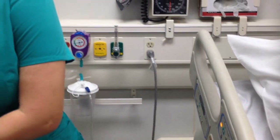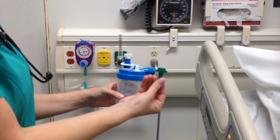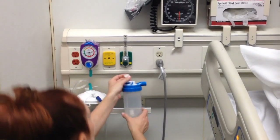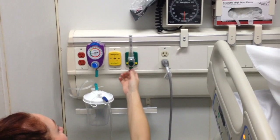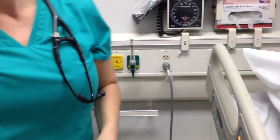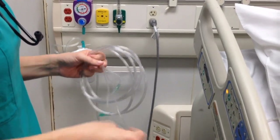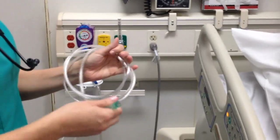There are two different types of attachments: you're going to have a Christmas tree — a green Christmas tree — or you're going to have a humidifier device, which attaches here; they just screw on. We're going to go ahead and put the Christmas tree on.